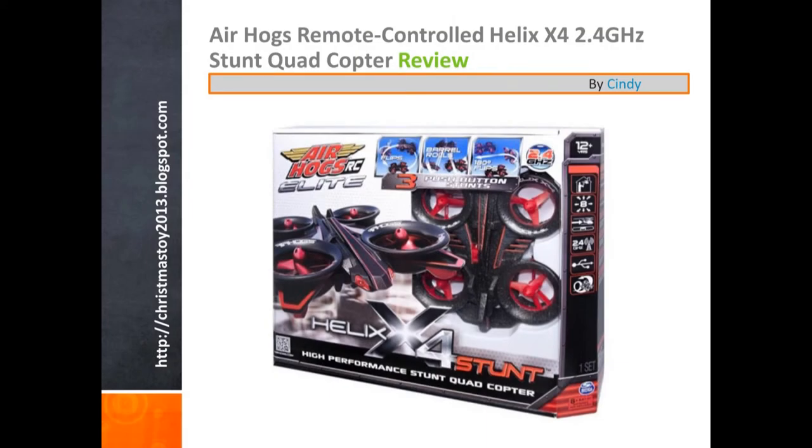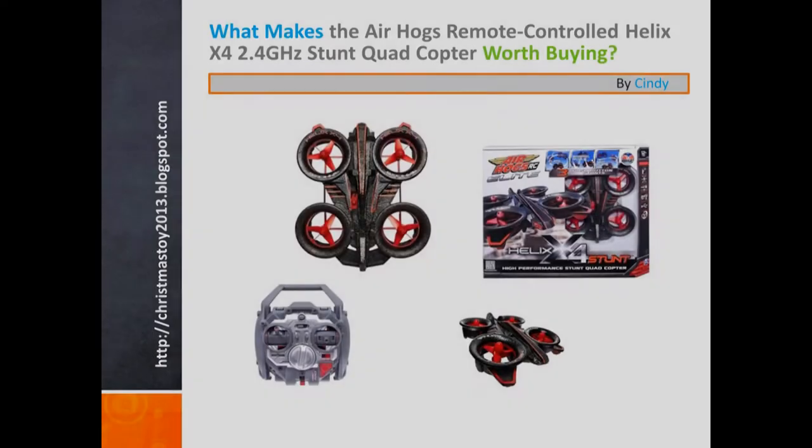Howdy! My name is Cindy, and I am here to tell you about the Air Hogs Remote Controlled Helix X4 2.4 GHz Stunt Quad. What makes the Air Hogs Remote Controlled Helix X4 2.4 GHz Stunt Quad worth buying?